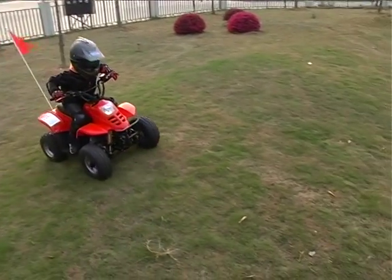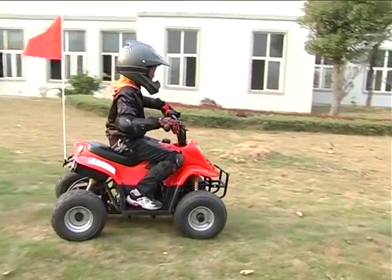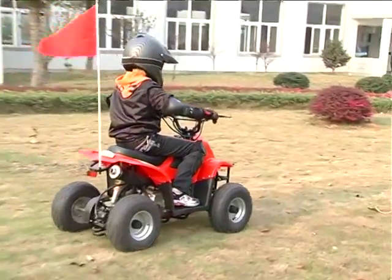Riding on hills can be dangerous. When there is a hill, make sure to go straight up or straight down the hill. Don't try to go across the hill from the side. We'll talk more about hills later.